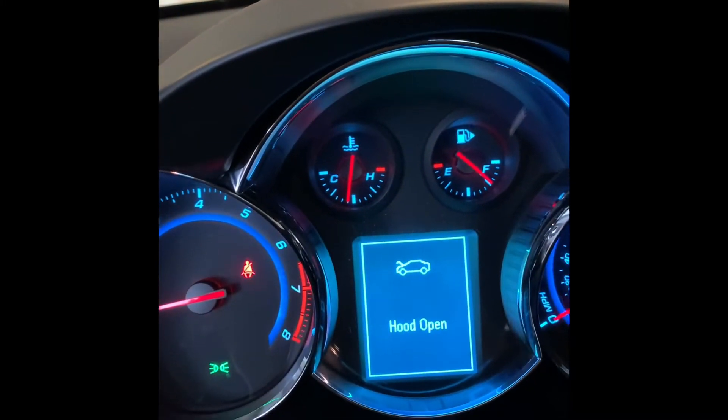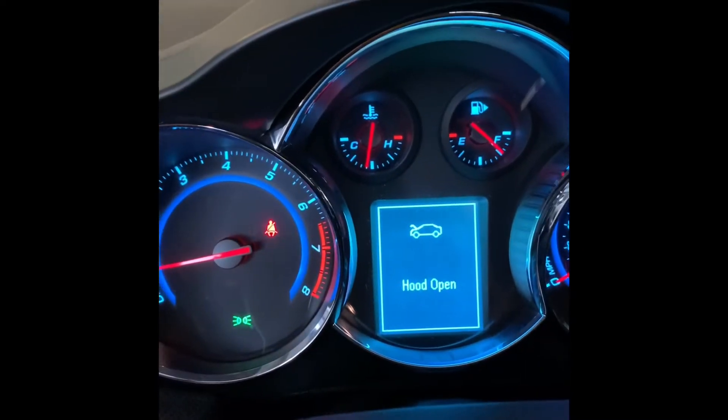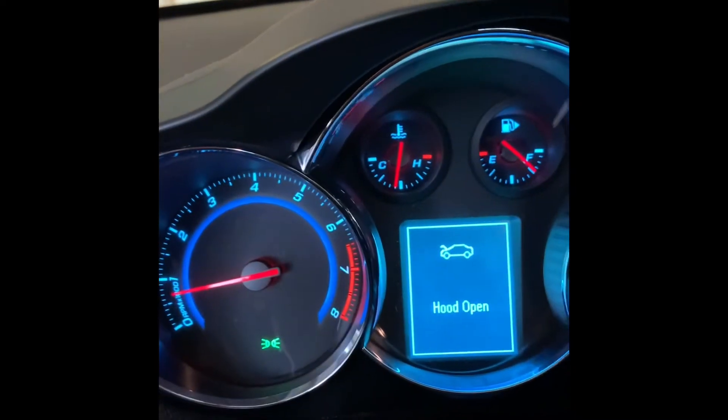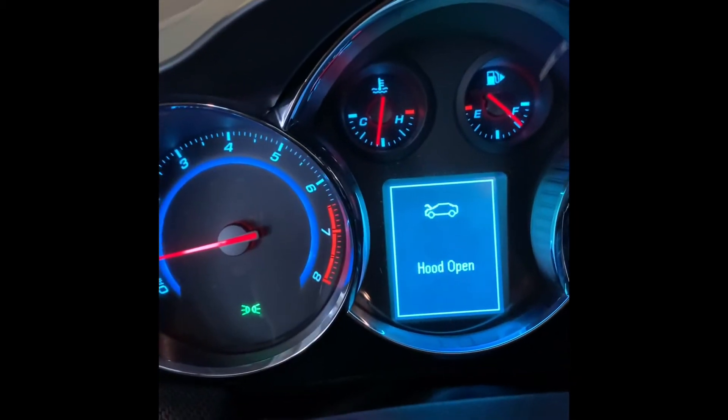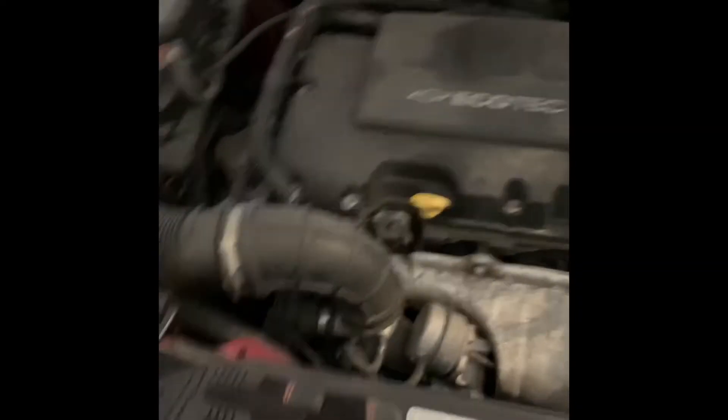We're already at operating temperature — I saved some time. I added the coolant dye and let the car run to reach operating temperature to open up the thermostat and allow coolant to flow, which is why the bottle is empty. I've also put a piece of cardboard under the car so if there's a drip anywhere else we'll be able to find it. Never assume there's only one leak.